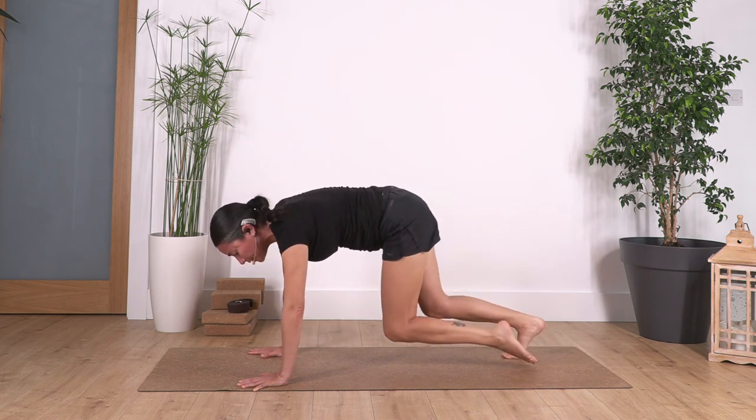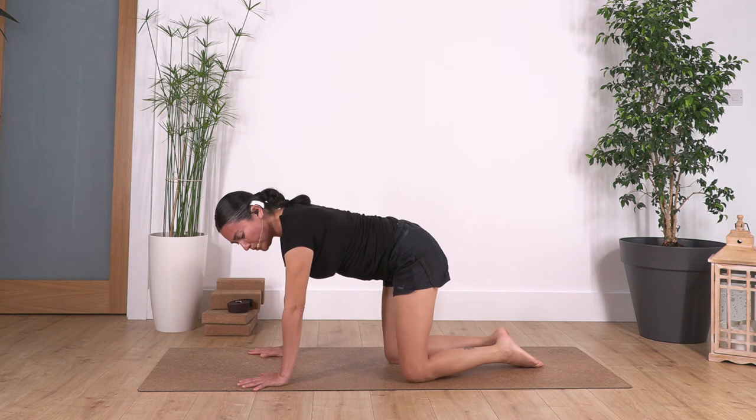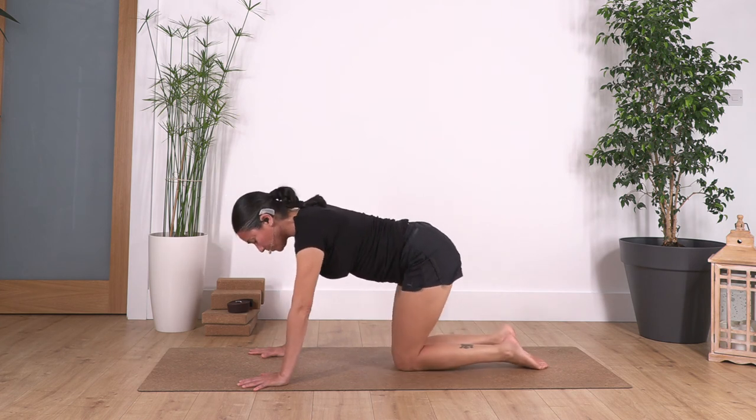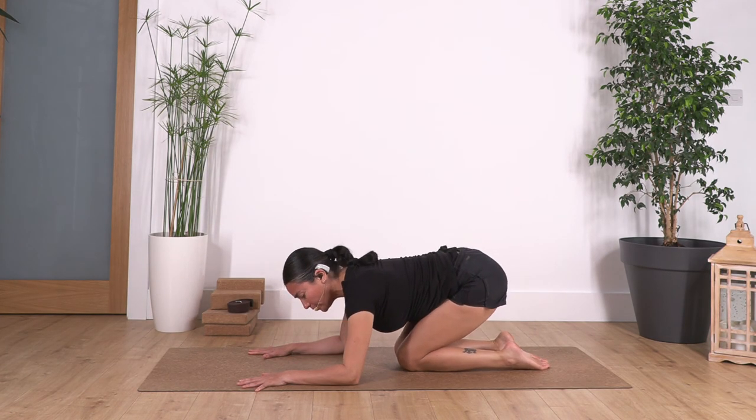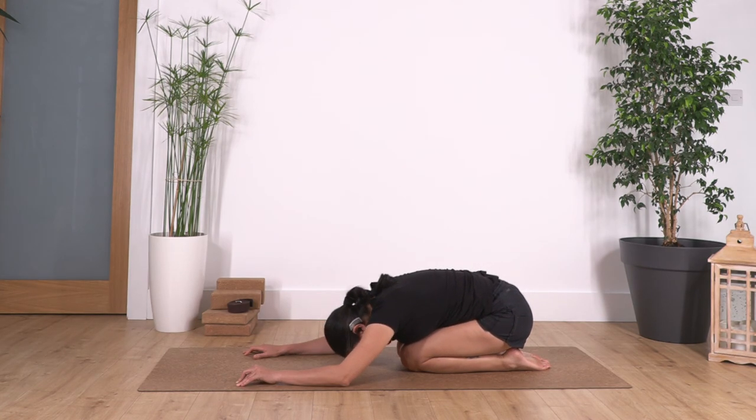Slowly bring your knees onto the ground. Bring your knees together if comfortable, or keep them a little bit wider, and sit back onto child's pose again. If we cannot go all the way down, use the elbows and hands to press the body backwards. Let's hold here for four breaths — inhale deep, exhale... three... exhale... exhale, exhale... and just one more, exhale.